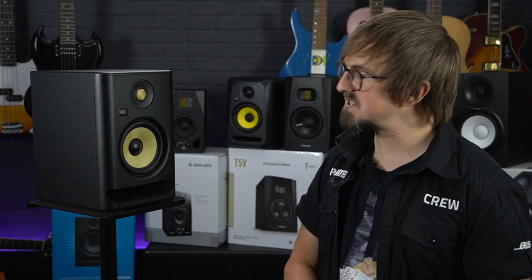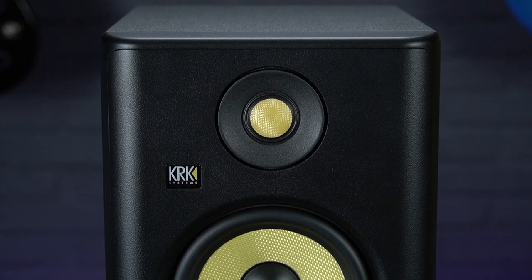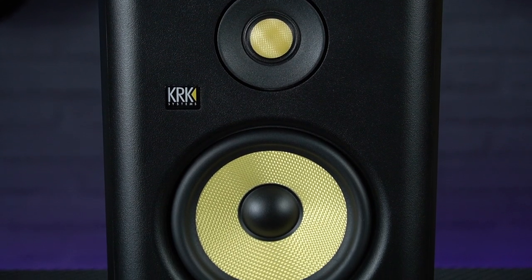Our next pick on our rundown of best home studio monitors is the KRK Rokit RP5, which has been one of our best-selling near-field monitors for quite a while. This is the latest G4 version which features some pretty substantial upgrades over the previous models.